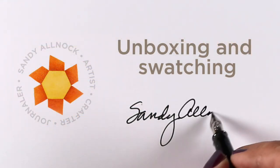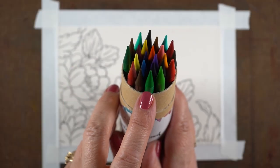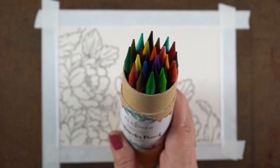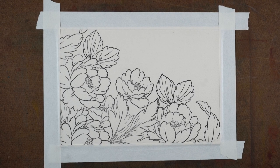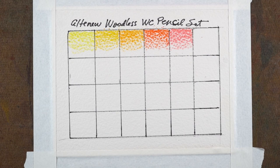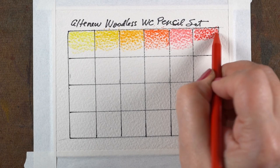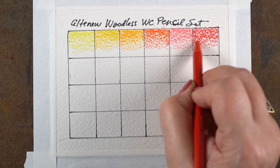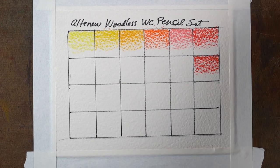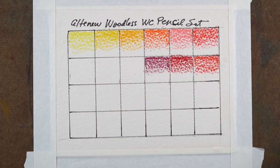Hey there, it's Sandy Allnock, and today I am going to be unboxing some art supplies from Altenew. First is their watercolor pencils — these are woodless watercolor pencils, a set of 24. I'm going to be coloring this image this weekend on the 11th as part of their anniversary celebration blog hop, so you'll want to subscribe to Ellen Hudson's channel or watch my social media because I'll link over to that when it goes live.